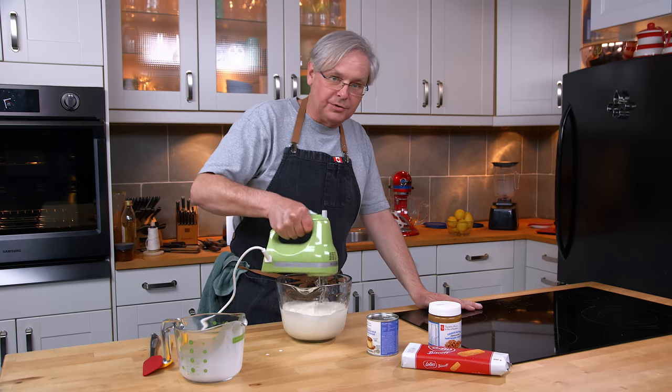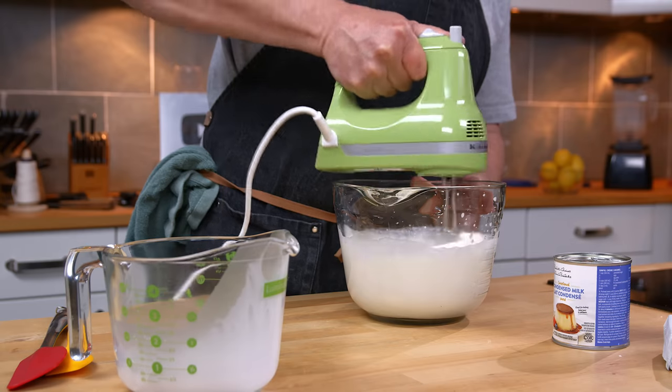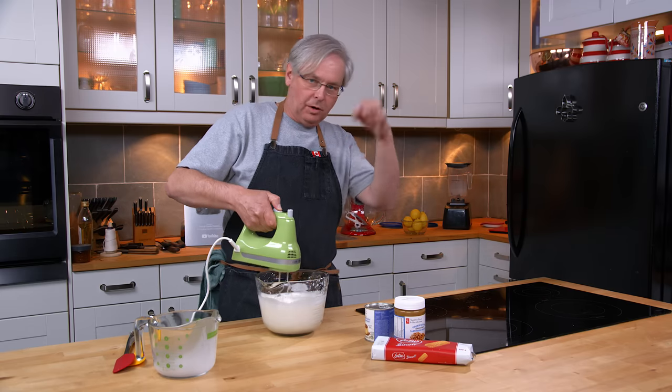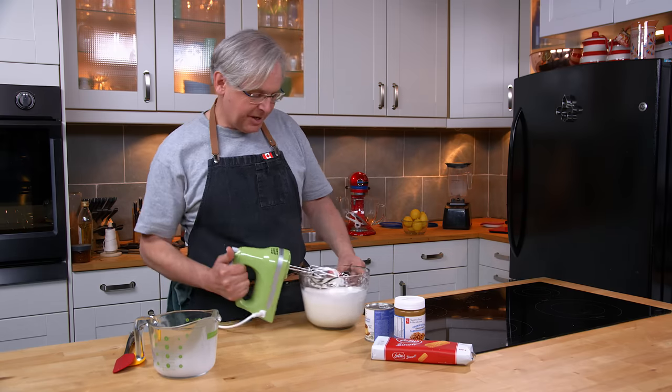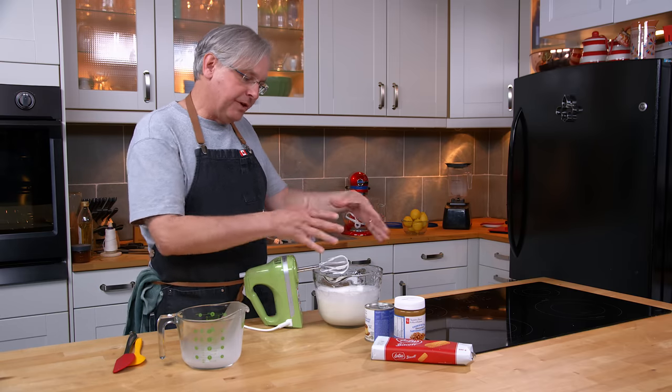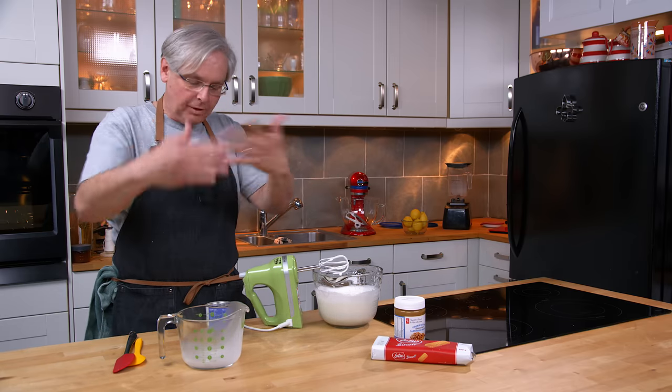We're going to beat this until it's almost stiff peaks. I don't whip the whipped cream all the way to finished at this point — I take it maybe two-thirds of the way, maybe three-quarters of the way, somewhere in there. We'll finish whipping it when we mix all the flavors in.